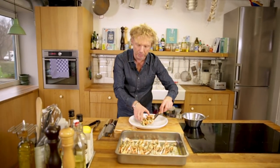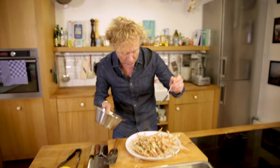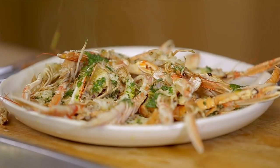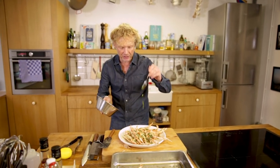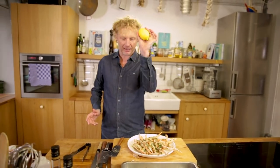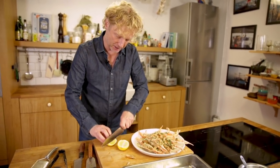Here we have the langoustines — just plate them up. Now we pour over the rest of the marinade. Super lekker — we would say it in Dutch — it's delicious! Beautiful color: we have the red of the langoustines, the white of the flesh, the green of the marinade, and then the yellow of a bit of lemon. Serve it with some lemon wedges.